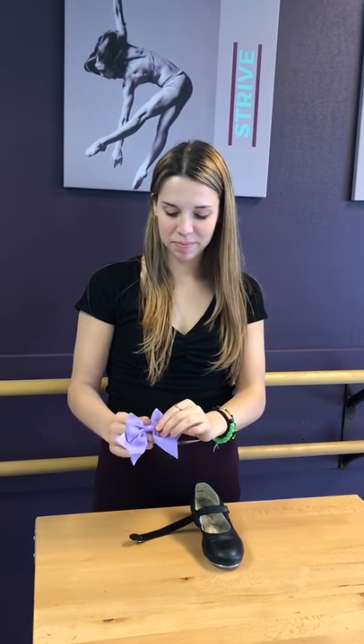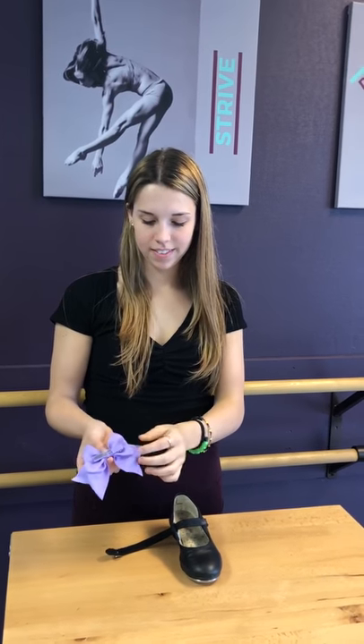Hi everybody! Miss Julia is going to show you how to attach your shoe bow to your shoe today.